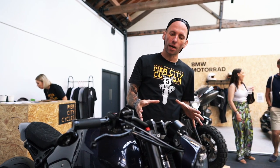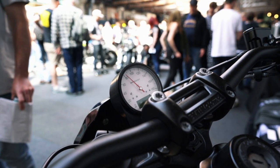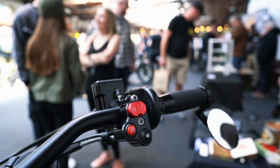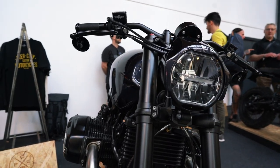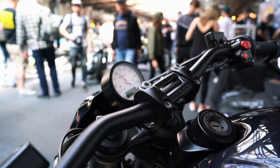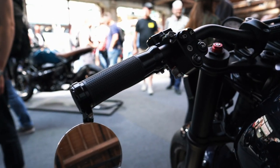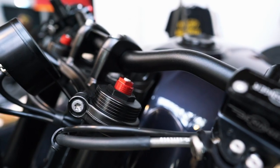Moving back from there — full blackout front end, Motor Gadget speedo with the CNC switchgear, which are very cool. We put them together with Thomas at Dev Moto, who's managed to work with the Canbus system on the BMW bike. Brembo master cylinders on both sides, and the COSO headlight. The cockpit on this is as clean as you like — very minimal, gives you everything you need. Everything ties in together, even to the point where the full blackout front end with the red adjusters ties into the red switches. Everything has been considered on this build.